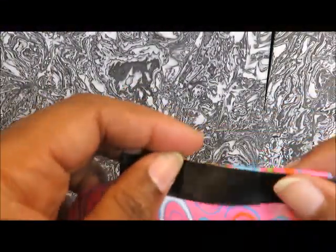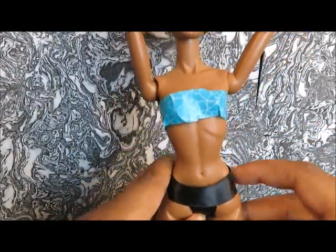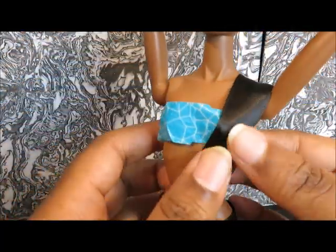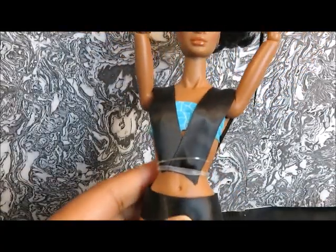We're going to make another version. This ribbon is a lot smaller than the ribbon we used in the first one, so our little swimsuit bottom doesn't have as much coverage. But it's still the same technique — it's still the one-leg diaper. Now we're going to make the top a different kind of top by putting the ribbon across each side, holding it in place temporarily with rubber bands.